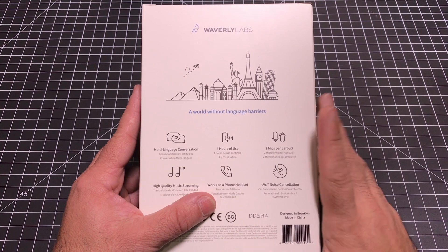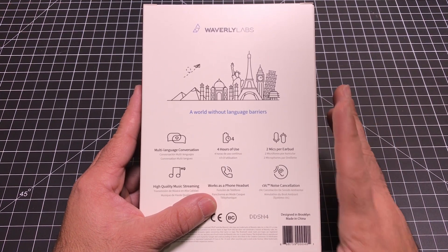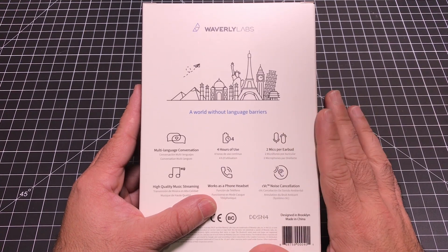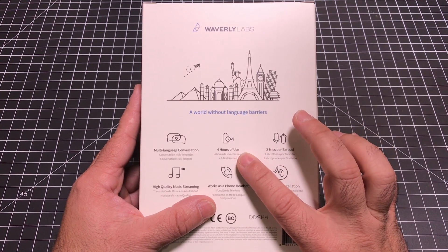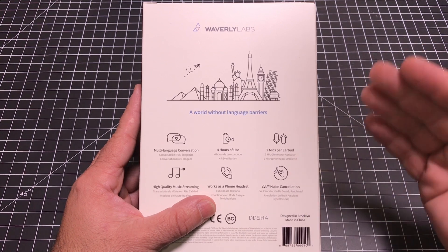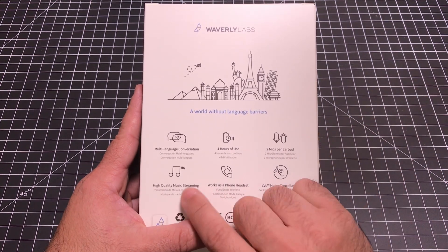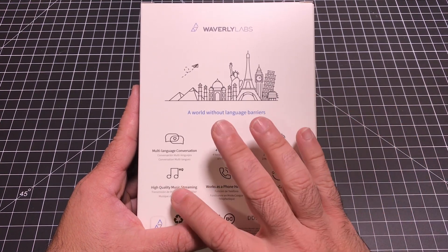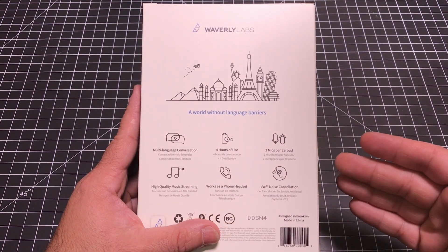This earpiece does feature something that the other providers I had mentioned have not solved, and that is group multi-language conversations. So you can have a conversation with more than one person and have the translation take place. You do have a battery life of four hours. It does have two mics per earbud, and that's to help with the translation. It does support high quality music streaming, so it will not only do translating but could also be used just for listening to music.